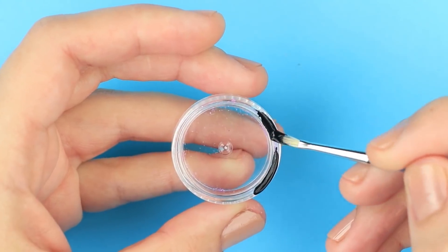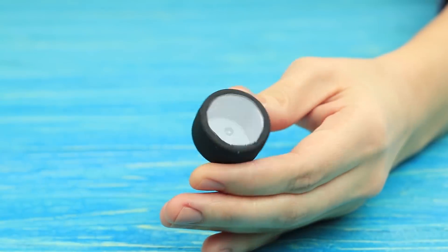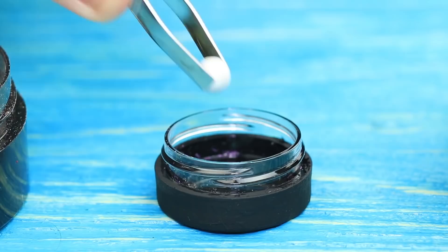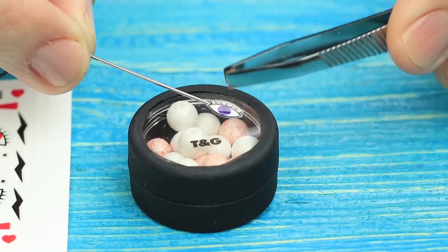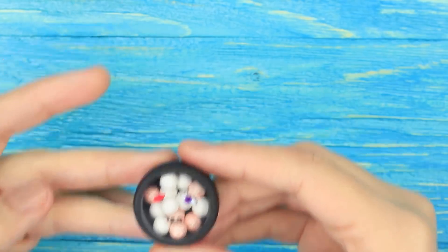Paint an empty glitter container black, leaving the center of the lid clear. Fill the container with highlighter balls. Decorate the lid using nail stickers. This highlighter is so tiny that you can keep it in your pocket — you don't need any makeup bag for it.